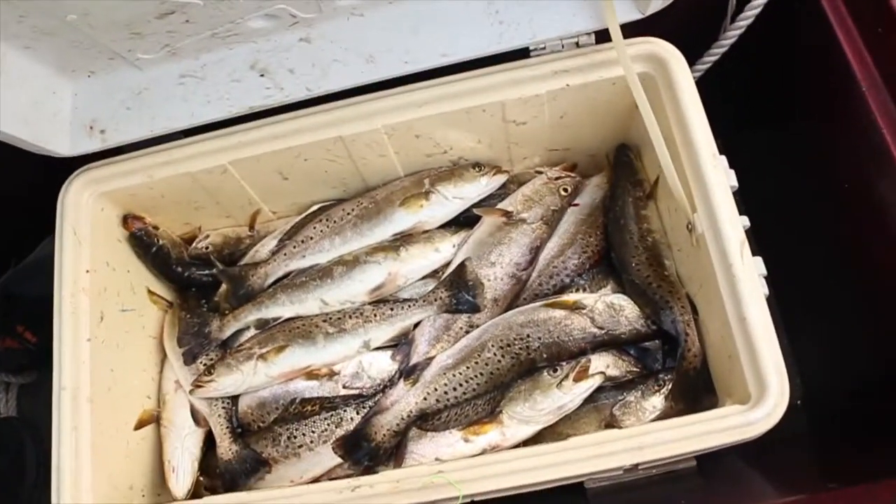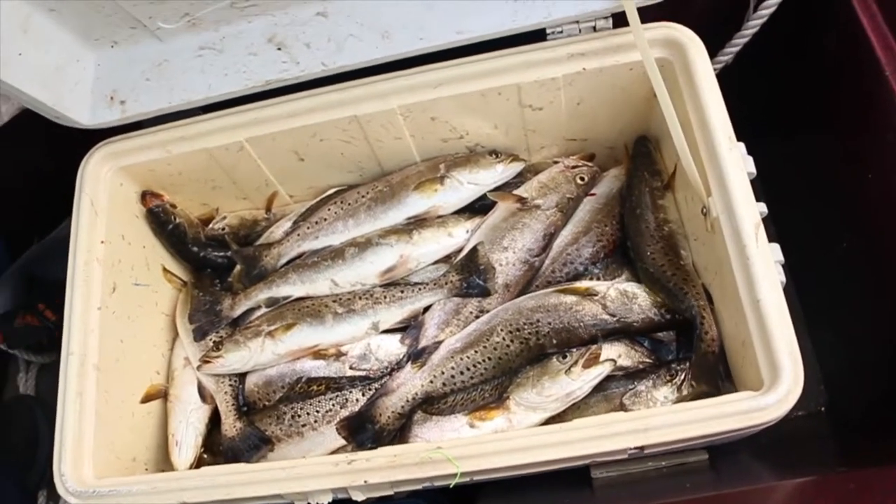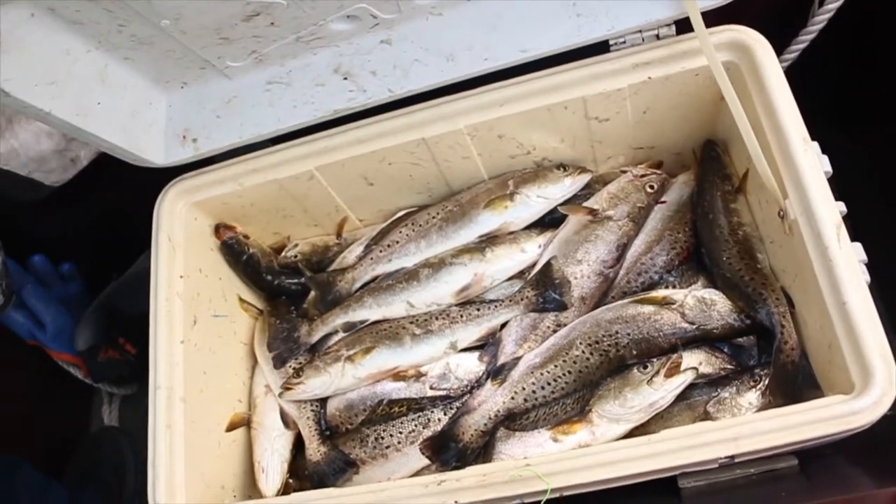Alright, so that's what we're looking like — 29 specs. Good day! We caught about 29 specs today, biggest one being about 18 inches or so. Caught them all on a poppy cork and a double rigger tied to the new pole. If y'all want to see a review on the new rod and reel, put it in the comments. Make sure you subscribe, like the video, and I'll catch y'all later. Peace!